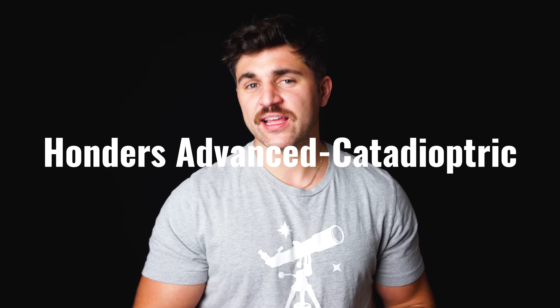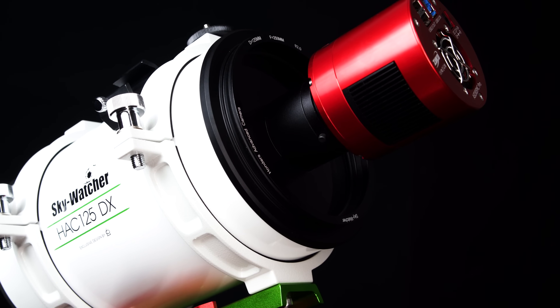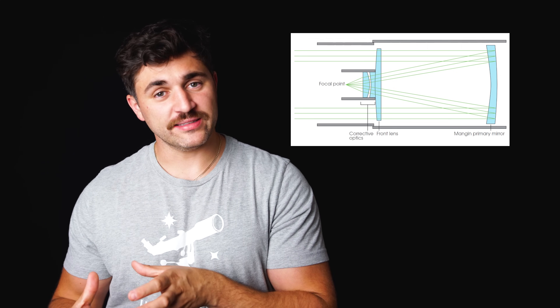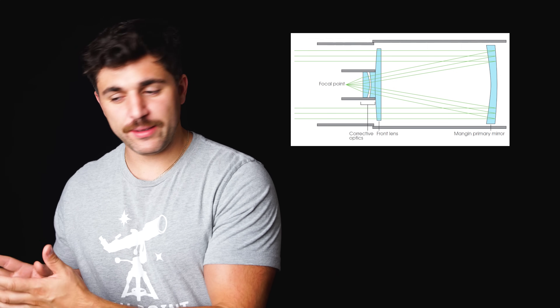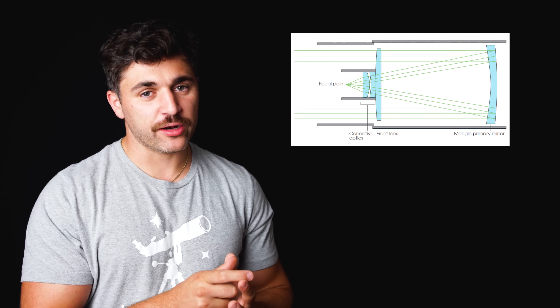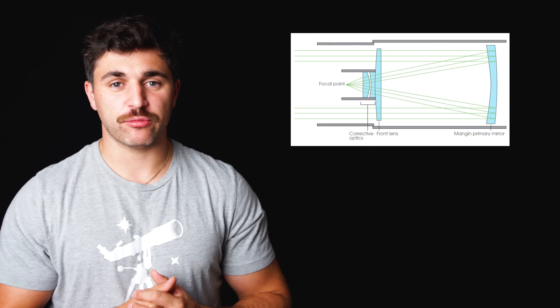The HAC125DX is Skywatcher's second iteration of this telescope, otherwise known as a Hondas Advanced Catadioptric Telescope, where the camera is fixed to the front corrector plate of the telescope instead of on the rear cell or coming out the side like other traditional telescopes. If you take a look at this diagram, you can see that the light comes in through the corrective lens and then it's refracted down to the primary mirror, where it bounces right back up into another set of corrective optics straight to your camera sensor.